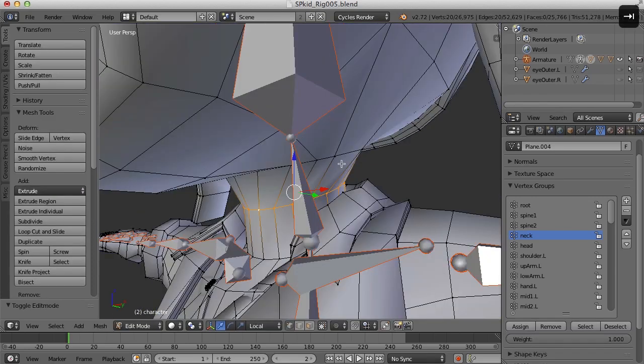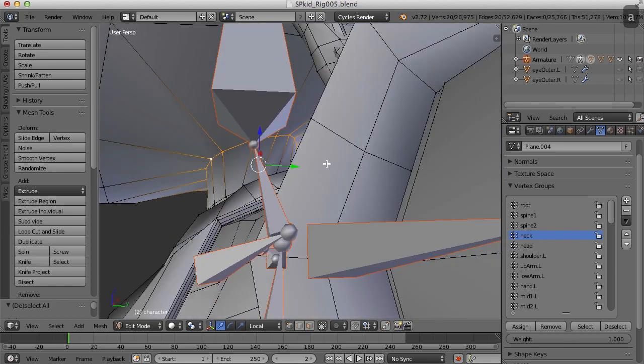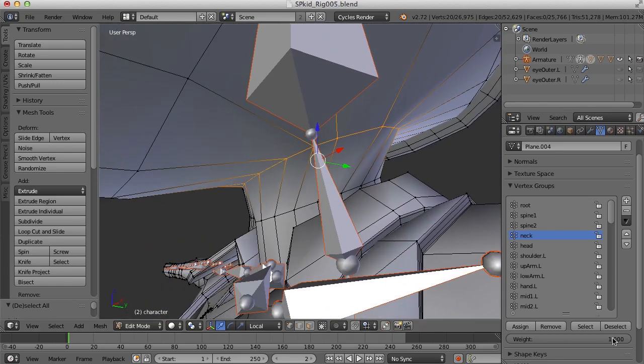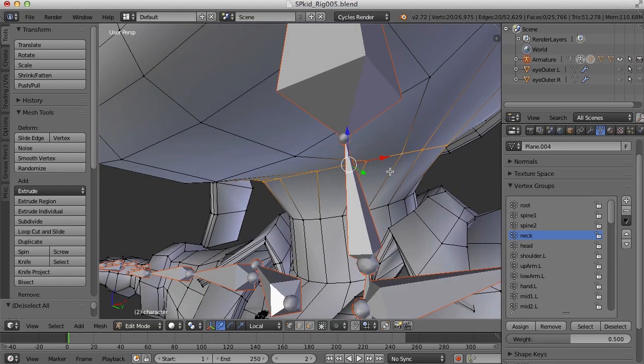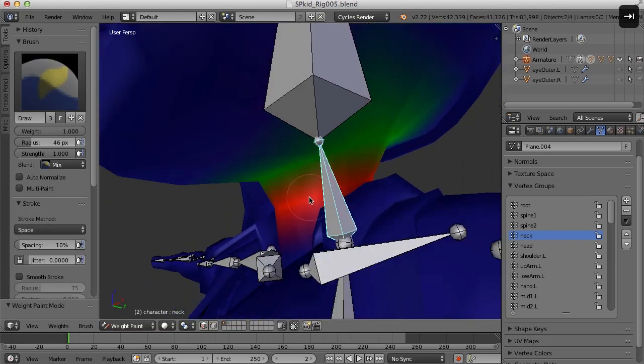For this edge loop right up here, I'm going to Alt right-click to select that edge loop. For the neck, I probably just want half or 0.5 weight, and then if I click Assign that will assign that to those vertices. Now I'll hit Tab and you can see the red is 100% and the green is 50%.